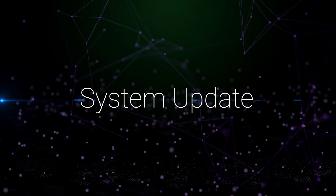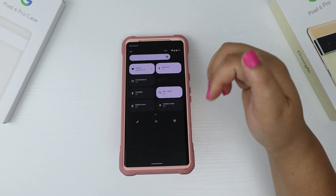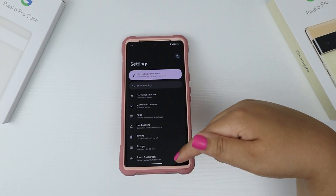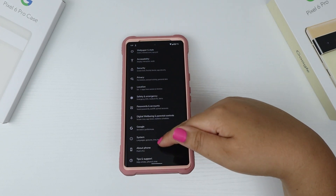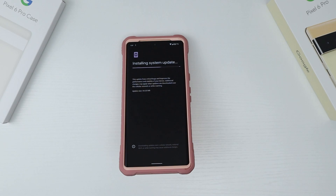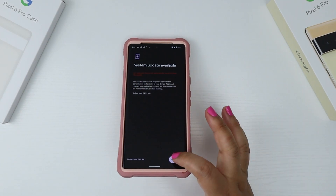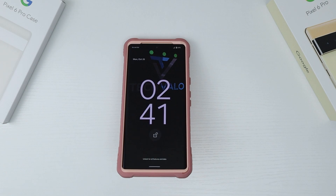System update. The first thing I like to do when I get a new phone is to see if there are any system updates, and there was one for the Pixel 6 Pro. I went to Settings, System, System Update, and waited for it to download and install. When it's completed, I hit the restart now button. And now my phone is up to date.